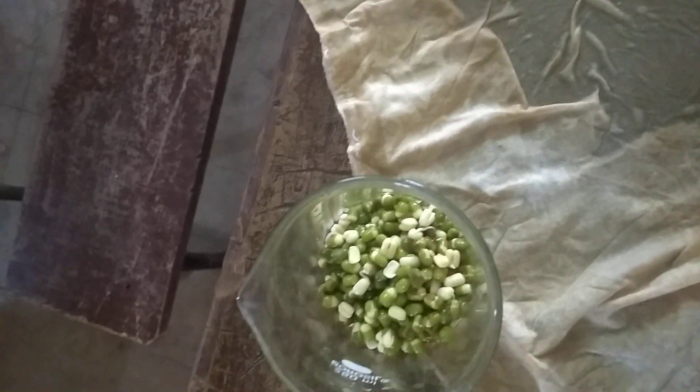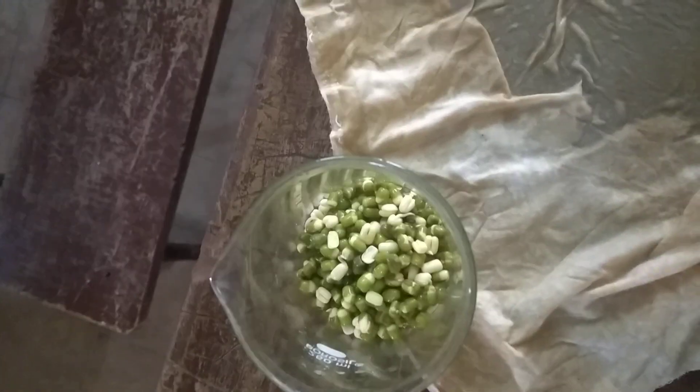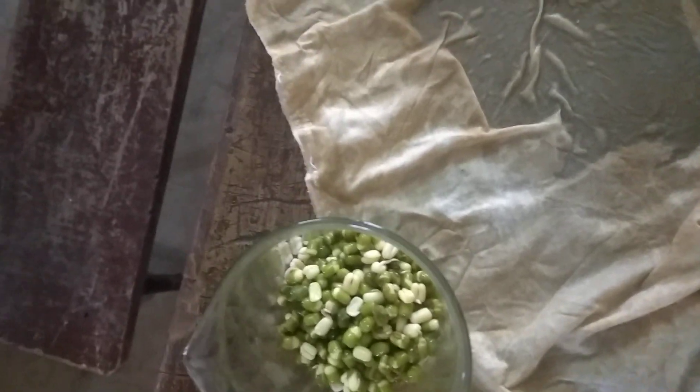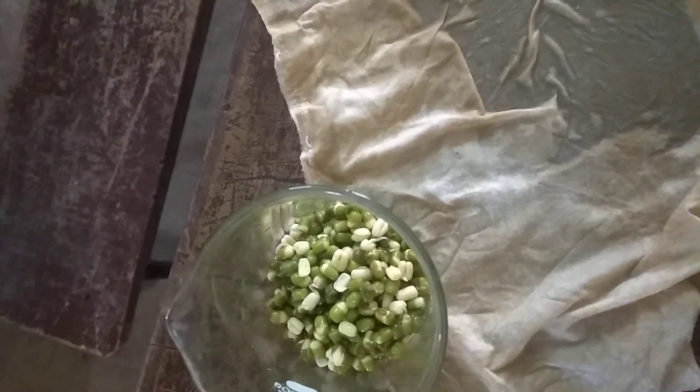So students, as per Activity 5, I had taken these moong seeds and I had kept them in water overnight. So now these seeds are swollen and some of them are already sprouted. The next step is you have to take a wet cloth and you have to wrap these seeds in the wet cloth.